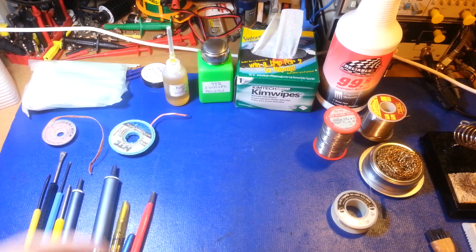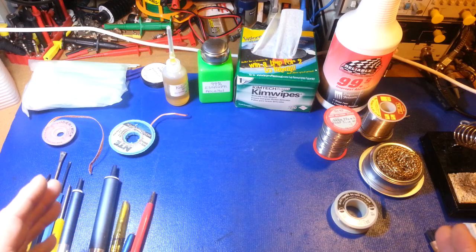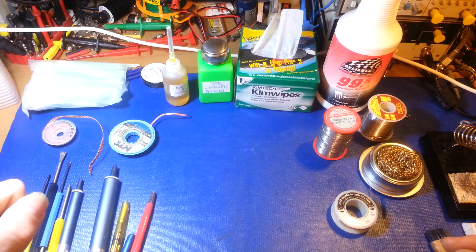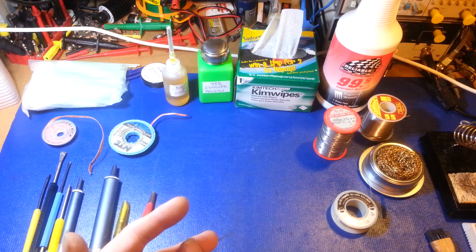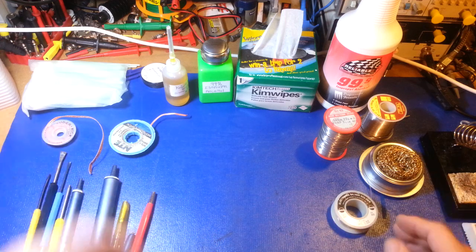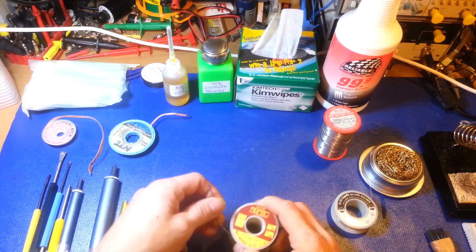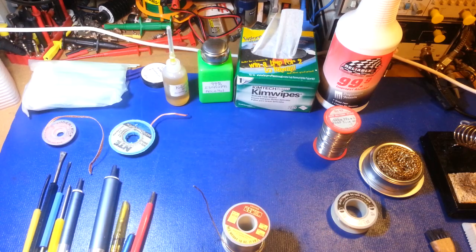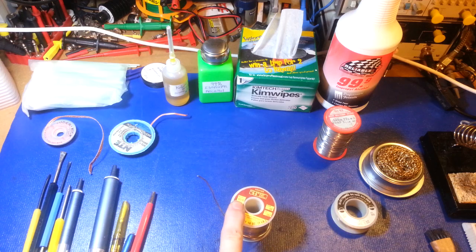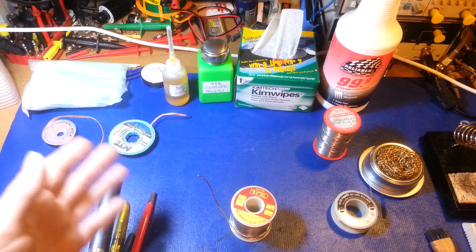The next thing is solder. There are more flavors of solder and flux than probably anything else — different sizes, different metal compositions, different wire thicknesses. Probably one of the most popular is Kester 44; it's been around forever, long before I was born. My uncle and grandfather used it in the radio and TV repair business. Honestly I don't use it anymore — it's a 60/40 lead-tin alloy, and it's an excellent solder — I've just personally switched to silver solder for everything I do.